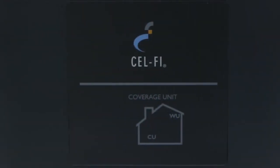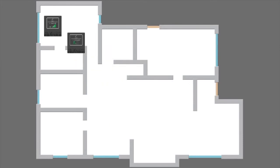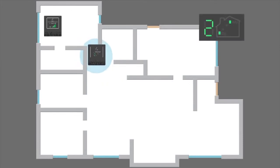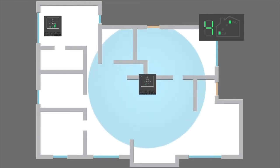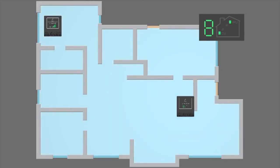Now let's set up the coverage unit. The farther apart you put the two units, the better the system will work. It may seem strange, but as you move the window unit and coverage unit apart, the area of improved coverage becomes increasingly large. The larger the home, the farther apart the two units should be.